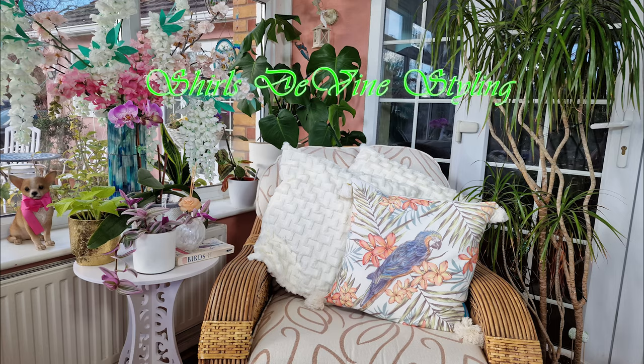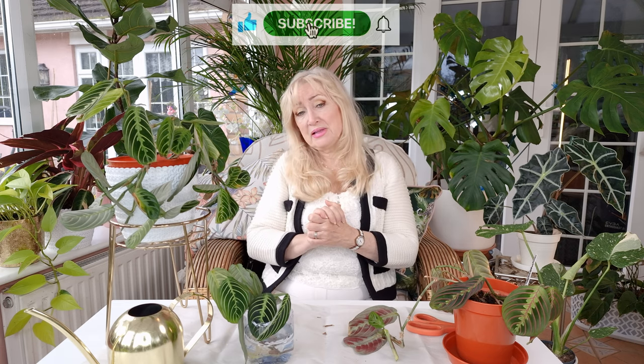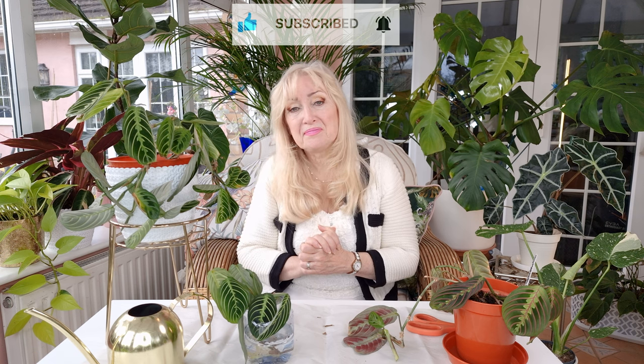Hello, I'm Shirley and welcome to my channel. Today, I thought I'd talk to you about the beautiful lemon lime Maranthas and what we can do to push and fluff them up when they feel a little bit thinned out. If you like the video, please like and subscribe.